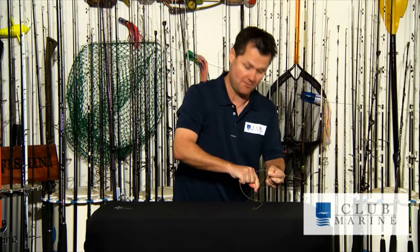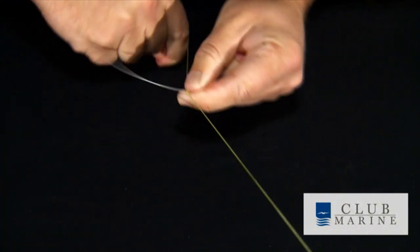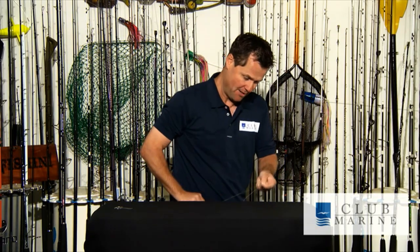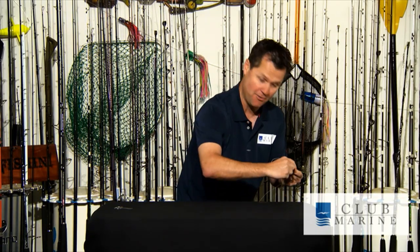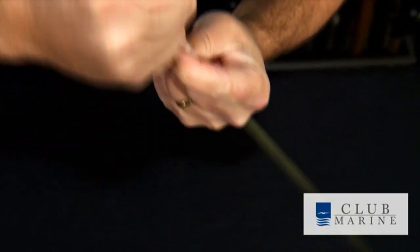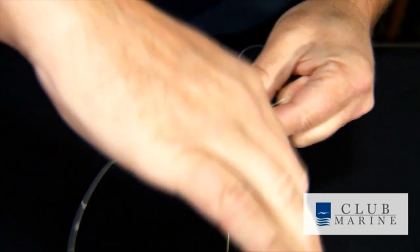27 times I've found works best. Just keep going until you've done that about probably 10 times. Once you've done that, it's a matter of grabbing both of them and pulling the whole knot tight. So I've got quite a few loops there. I grab both bits of braid, grab that, and now I slide that up and down tight, locking that on, and now I continue the process.